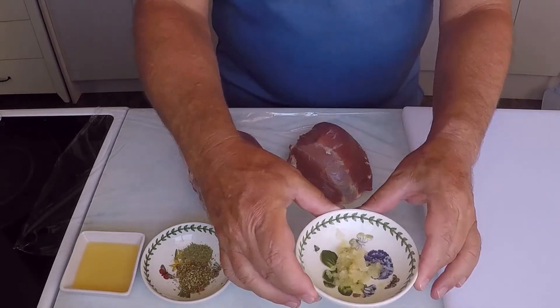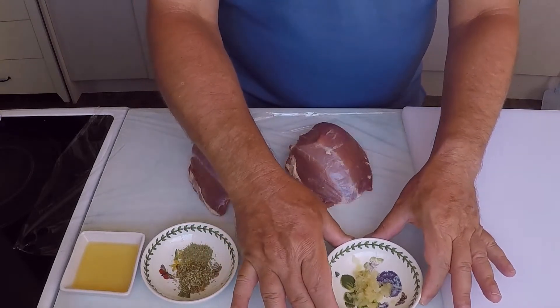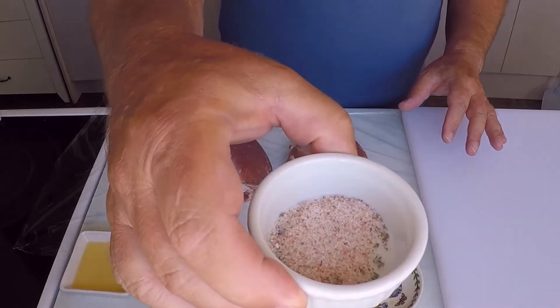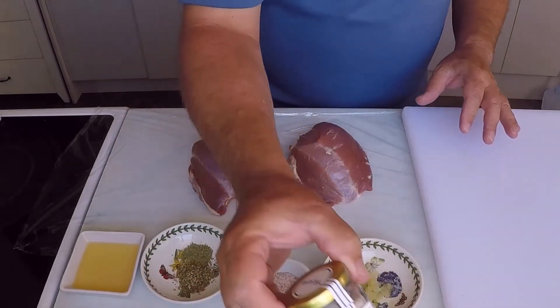I'm going to marinate the lamb with garlic puree that I finely grated on a microplane — this is 2 cloves of fresh garlic. Also, I'll be using 1 tablespoon of this fantastic lavender scented Himalayan pink salt that I got on my holiday to Wanaka, in the South Island of New Zealand — this is the first time I've used it.